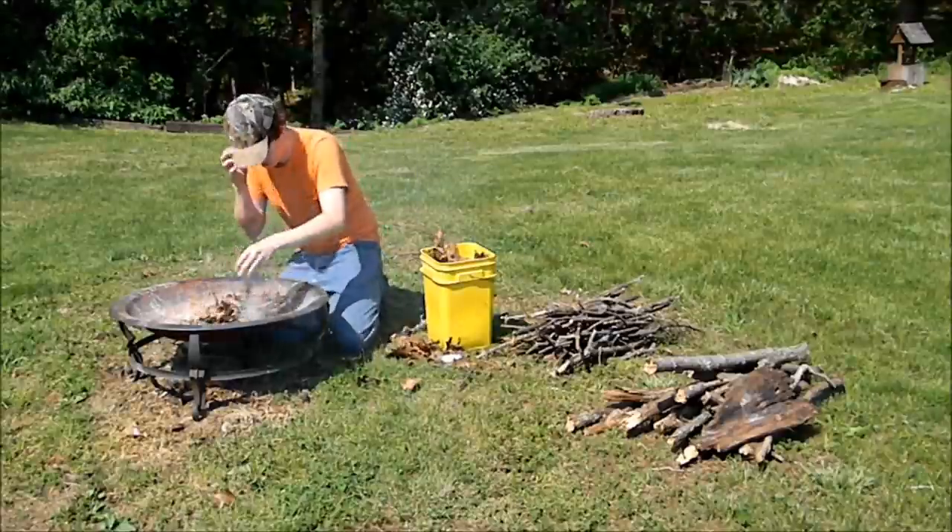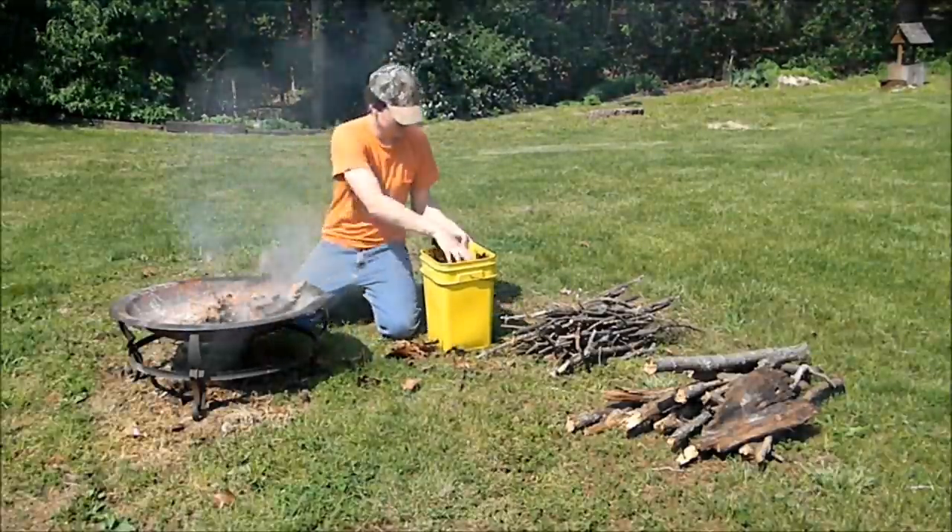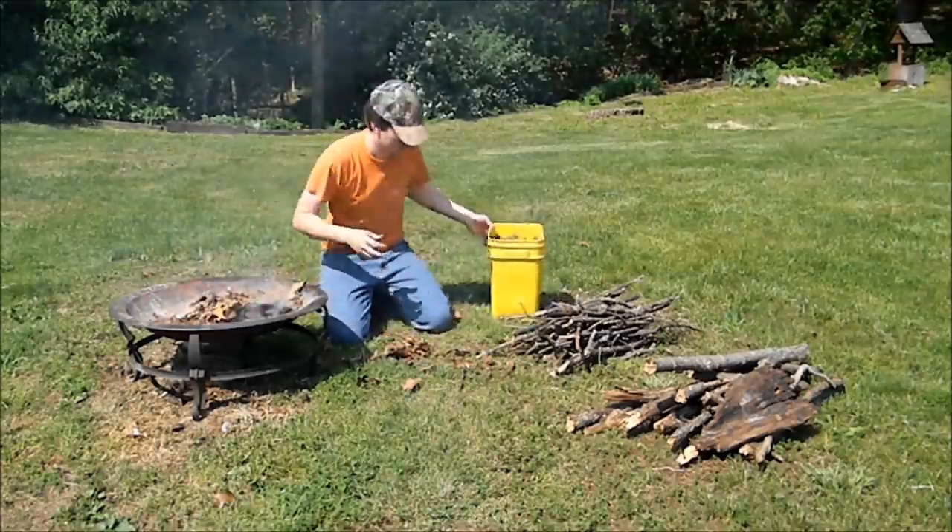Then put your leaves on there just to kind of get the fire going a little bit before you put your wood on. Get a few handfuls like that.